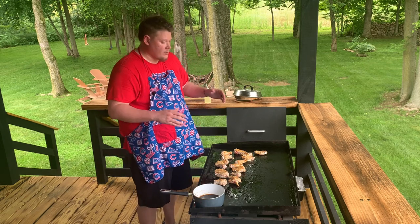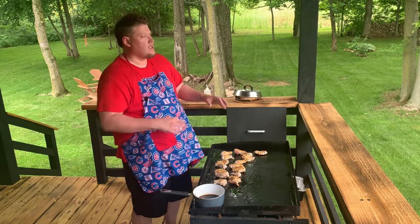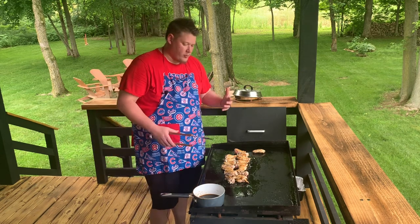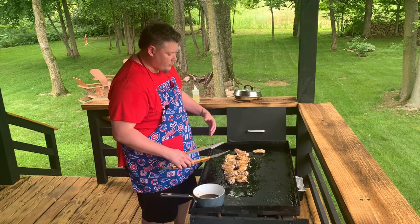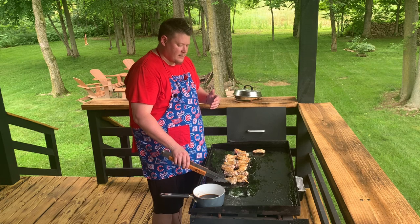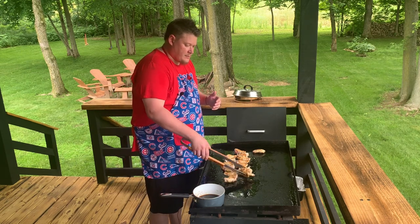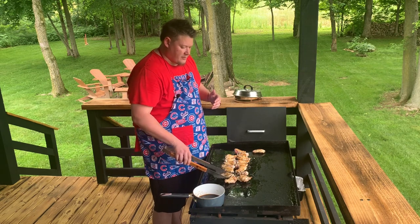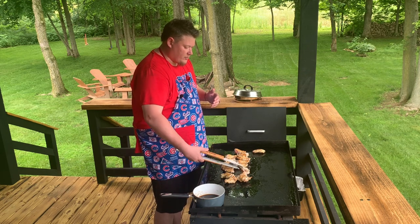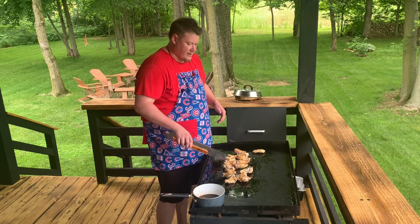So if we get to the end and they're all crispy but they're only at 150 degrees, we'll throw them under the hood so it cooks the inside without crisping up or burning the outside any more. It's been about four minutes on this side. I turned the griddle way down when it got real hot while I was setting up and it got a little cool, so it's going to take a little longer than it normally would. We're going to go ahead and turn them again, let them cook for a little bit longer, then we'll start checking the temp.